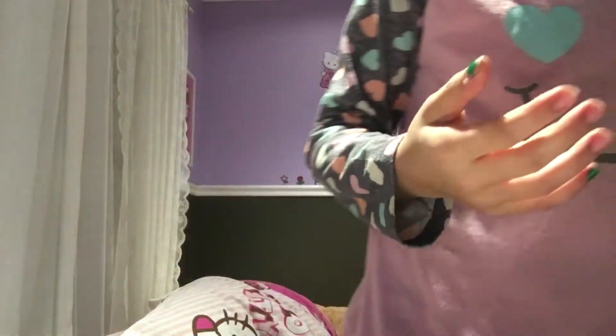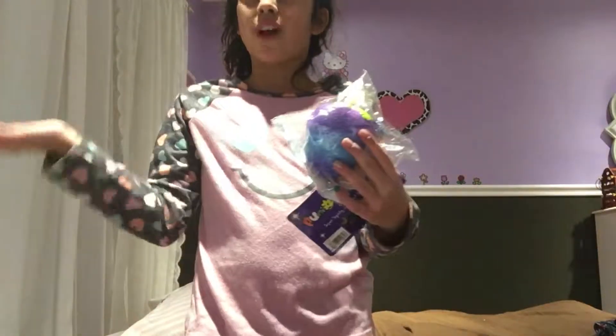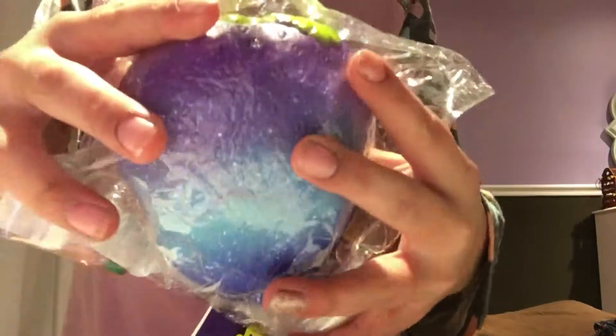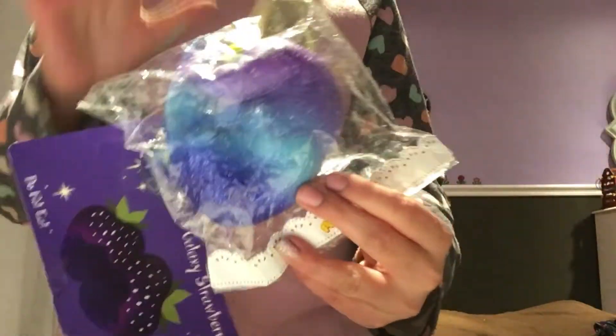The fourth one is the super jumbo Pretty Mommy's Strawberry. Here's the galaxy one — any version of this one is fine, but I think all the other ones were out of stock or I would have gotten them. Here's the galaxy one, I got it from Creamy Candy for Christmas. It's so squishy and yeah, it smells so good.